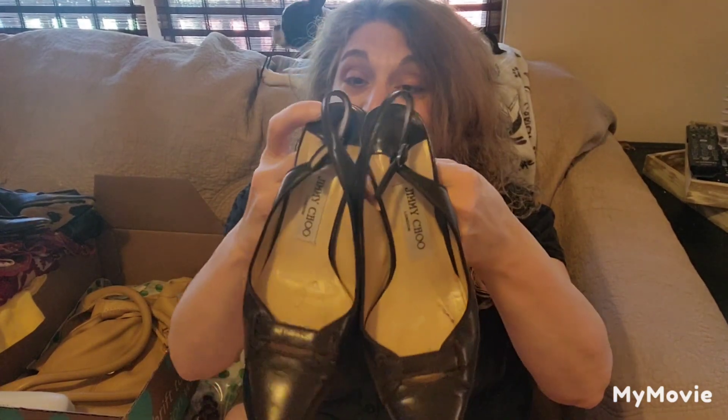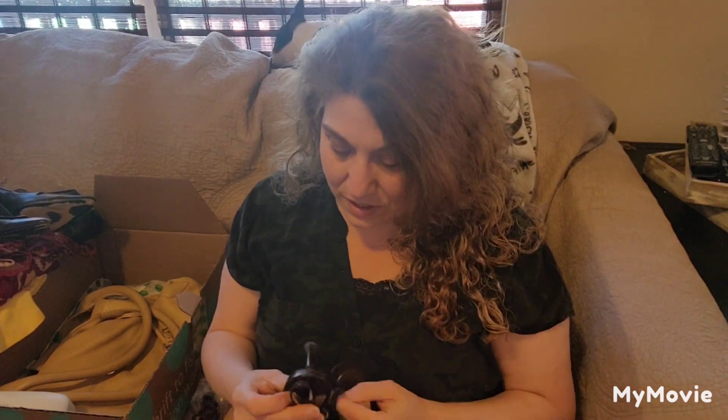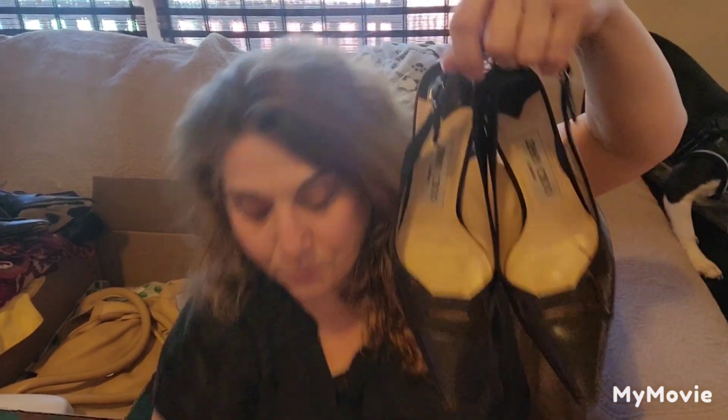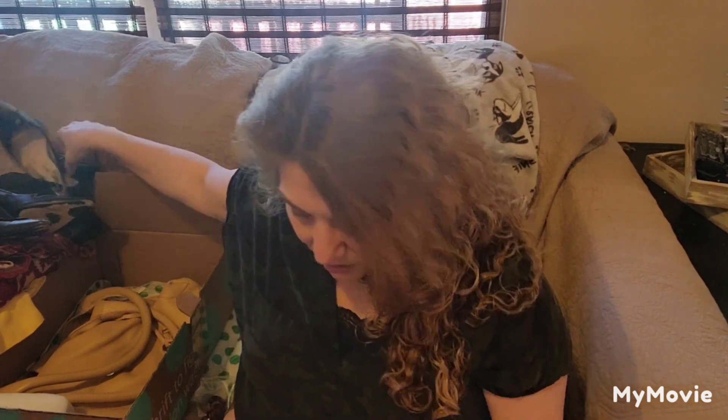Jimmy Choo! Now this I would expect to see. These are really super cute. They do have some issues on the heel — you can see the leather pulling away. They have been worn for sure. They're a size 37, which I believe is a size 7. We'll see what I can get for them. There are some scuffs, but I still feel they're better than the other two pairs.